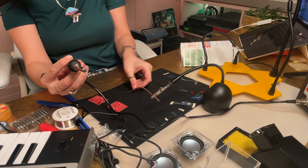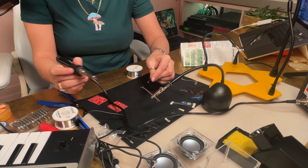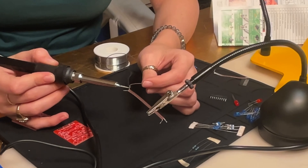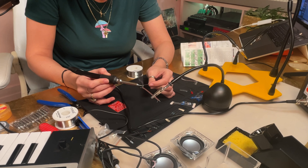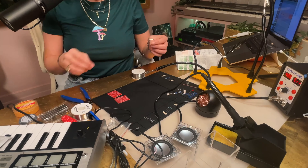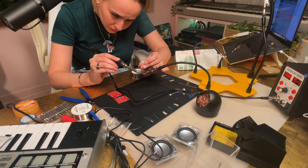Basically what you're going to want to do — I'm already feeling some heat. I'm taking the soldering iron and gently heating this up. It's going to smoke a bit — that's okay.